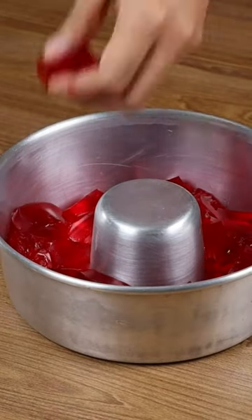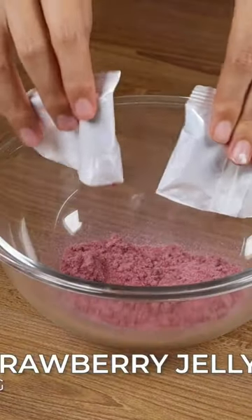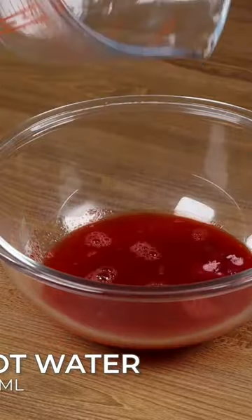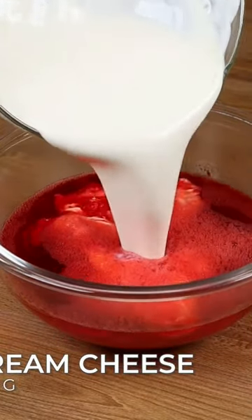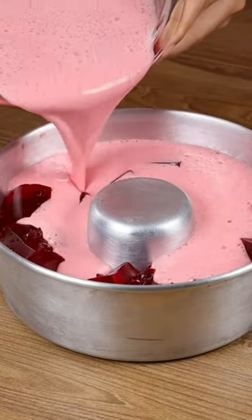After adding the jelly cubes, take this pan in the fridge while I prepare the other part. For the second layer: strawberry jelly, 100 ml of hot water, stir well to dissolve. Then add 150 ml of cold water and 100 grams of cream cheese. Pour all the mixture into the bundt cake pan and stir it well with a spatula.